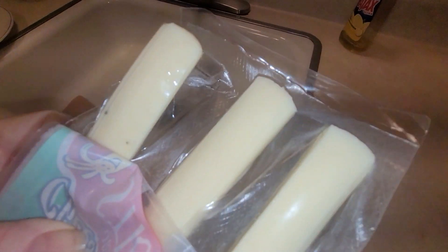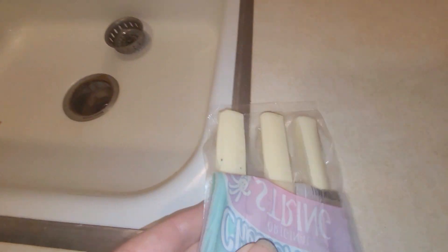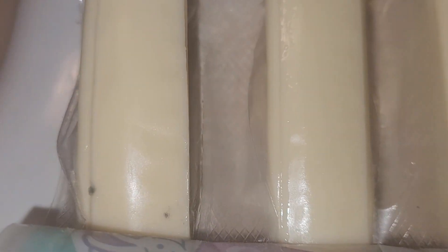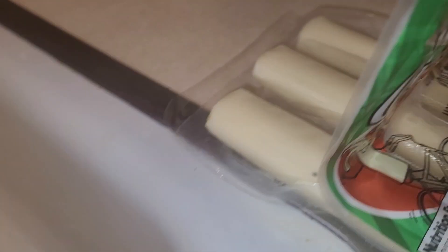I've been finding more stuff in packaged food lately. I'm gonna break it open now, because otherwise they'll say I put it in there.